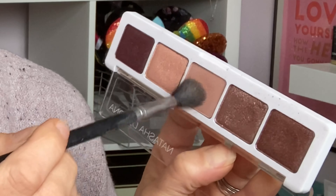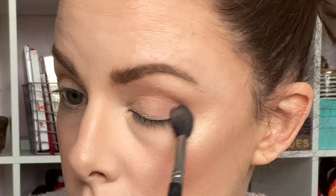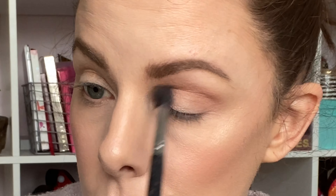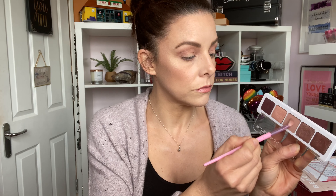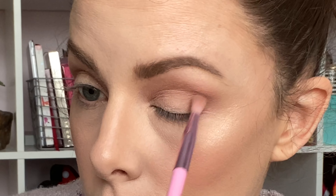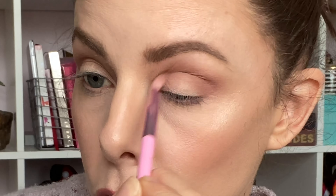For the second look I'm going to do something a little bit deeper, darker, and smokier. I'm starting off with that matte soft brown shade and buffing this all over my crease and a little bit in the inner corner to build up the color as a transition shade. Then sticking with the exact same shade and a slightly smaller brush, going in the same area but not as far or wide, just to deepen and intensify the shade.